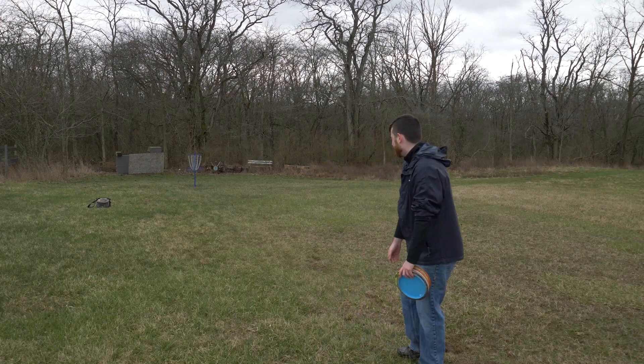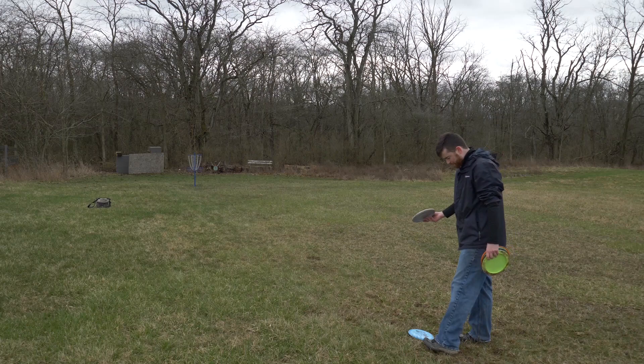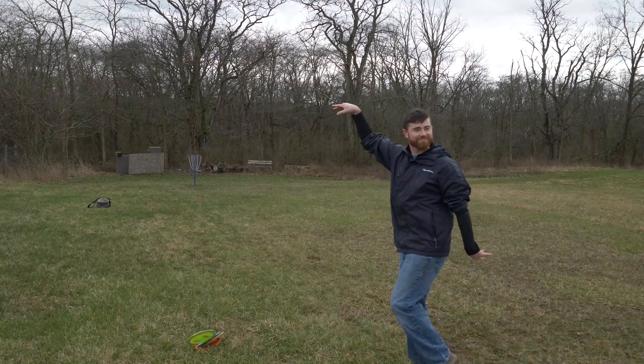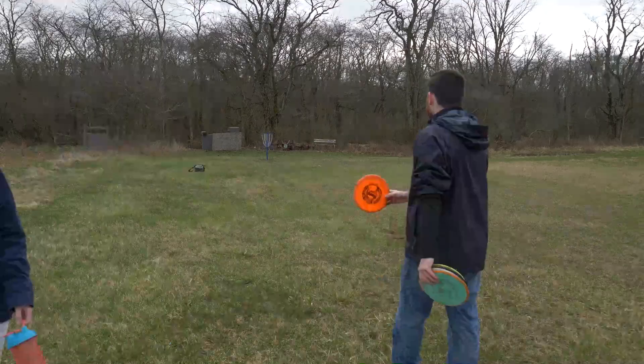I'm going to try straddle putting — also because I no longer have anything to push off of. Prediction: this one's going in right here. Big money, big money. Oh my gosh! Damn! Okay, that took me like 50 tries. It's fine — I called it. On to 60.